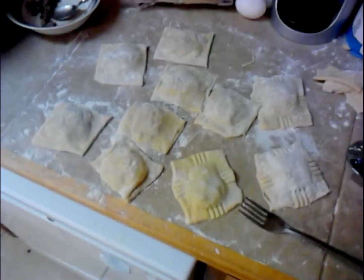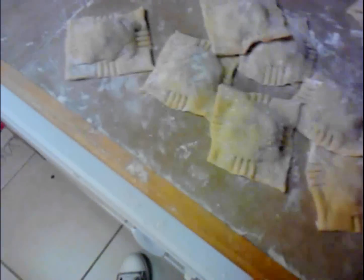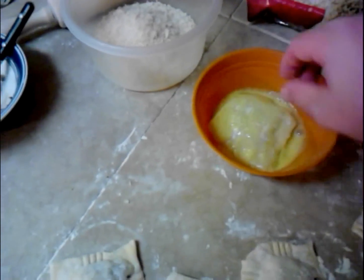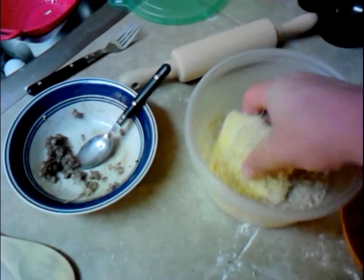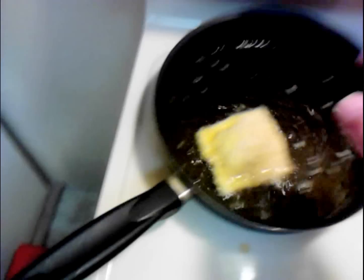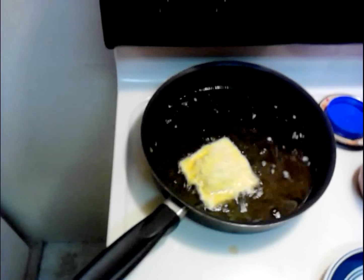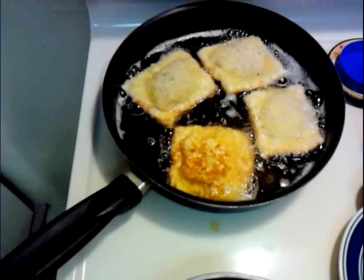I'm going to do this to all of them and then we'll throw them in the egg wash. This is how easy it is: take a ravioli, egg wash it, breadcrumbs, then drop it in the frying oil. I've only got about a half inch of oil in there and we'll just flip it in a few minutes. As you can see, the color's coming along quite nicely.